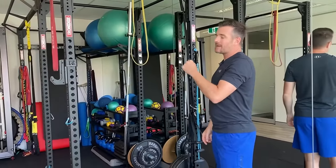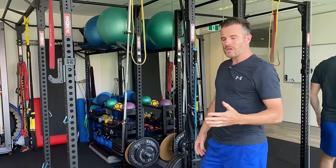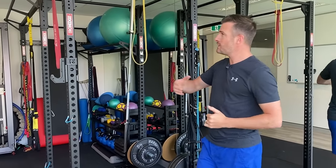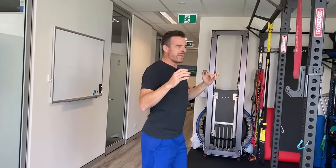Do the same thing with a lat pull-down — practice that same scapular movement with lat pull-downs as well, so you can slow it down, get the load, and get used to that movement. Get stronger through it so when you come back to the pull-up your brain is doing the right thing to start with and you've got the strength to do it. Then you go through that pull-up and arrive at the top with your shoulders down — better form, better technique, and better for your neck.